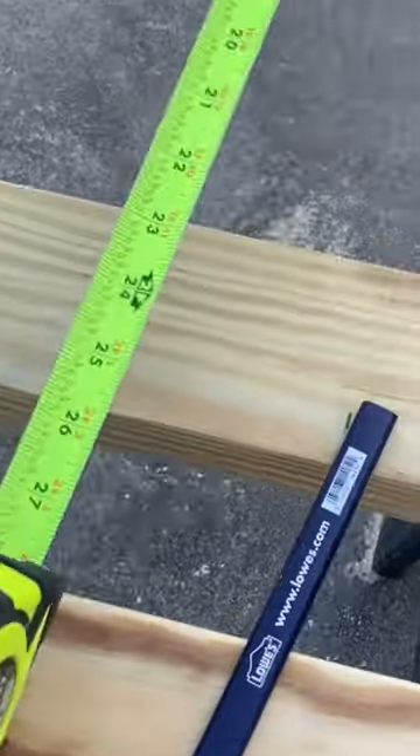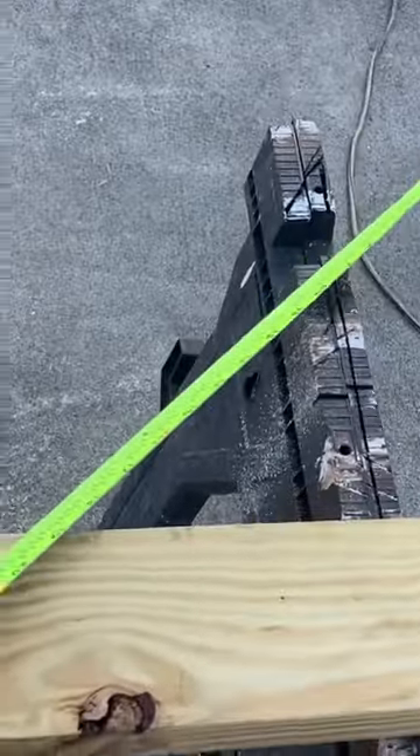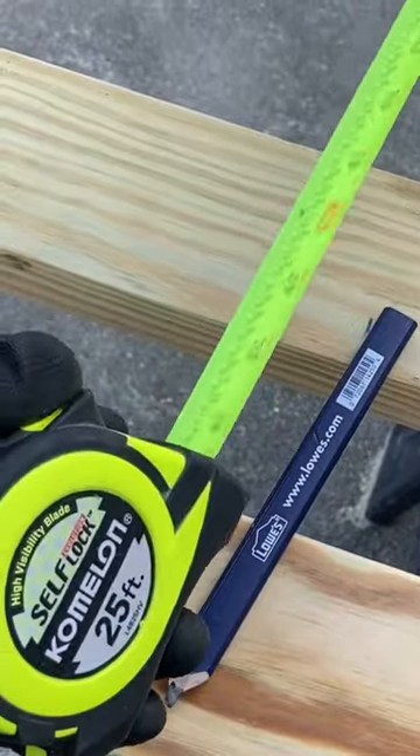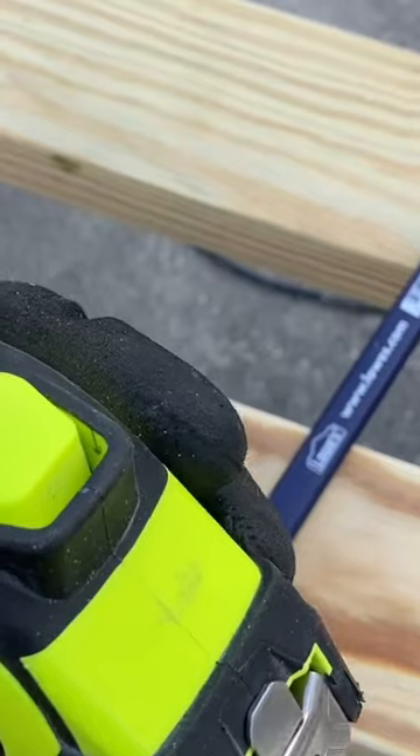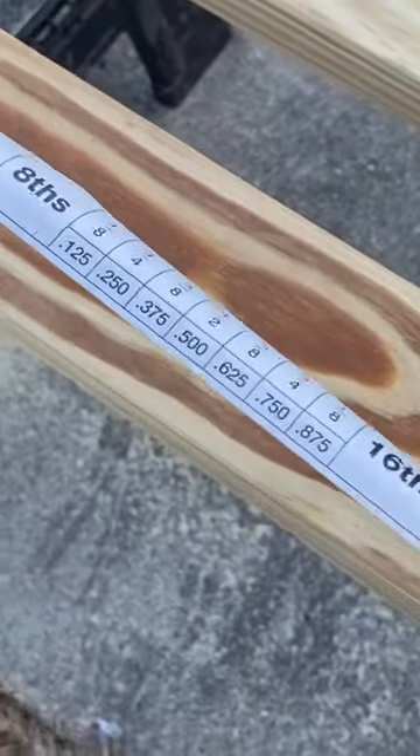My favorite tape measure — get it at Lowe's. It's the Self Lock Chameleon, easy to read. It's got this nice easy working self lock, so you just pull it out and it stays out. Hit the button to release it.